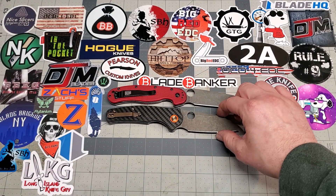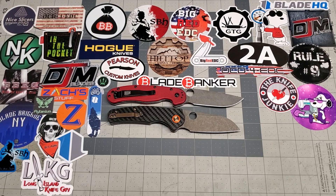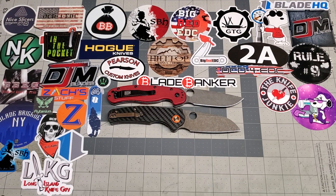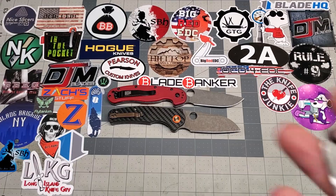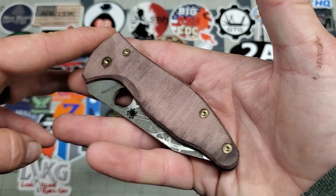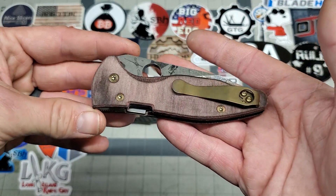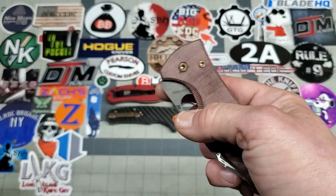Next up is a Yojimbo. I'm pretty proud of this one. It's been a while since somebody's asked for this finish and I was happy to do it for him. These are aftermarket Mycarta scales. As you can see, it's got a deep carry clip. Bronzed all the hardware. Acid etched the liners and all that good stuff.